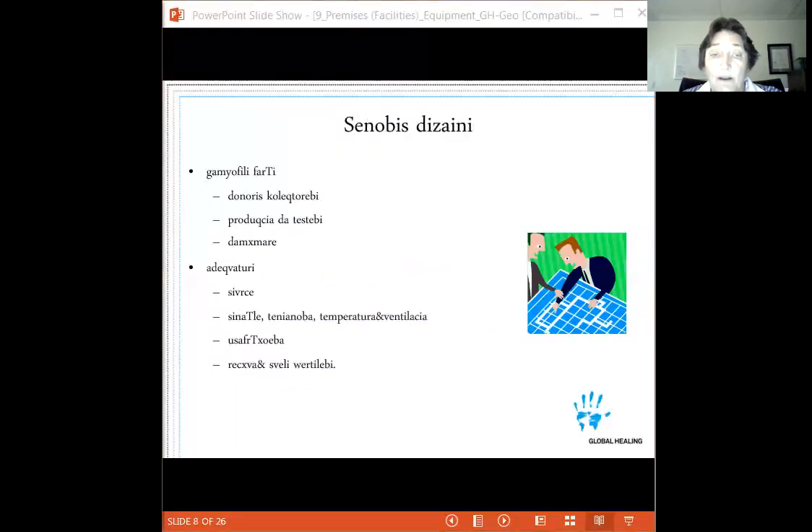For a donor center, we really should have separate areas for each major function: a separate area for donor collection, a separate area for production and testing, and a separate area for ancillary services like quality and administration. We want products in a cleaner environment, and we don't want donors back in the testing area where cross-contamination could occur in either direction.